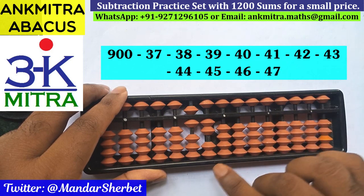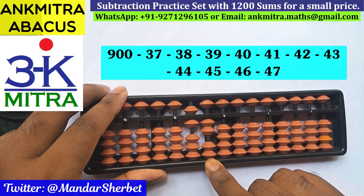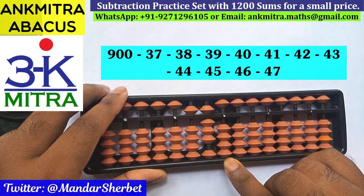Next number is minus 44. Again the big friend formula will be used for minus 4: plus 6 minus 10. On the units place, subtraction of 4 again uses the big frame formula: plus 6 minus 10. Minus 44 is done.